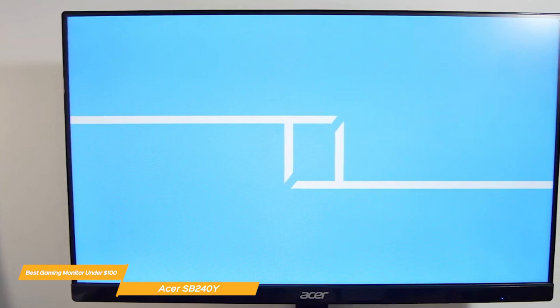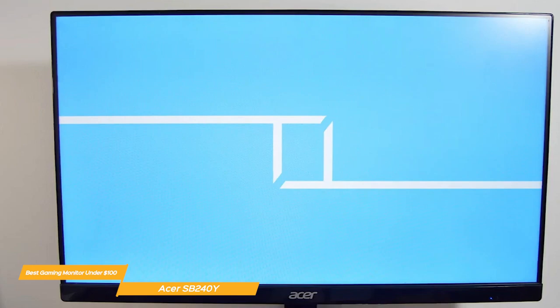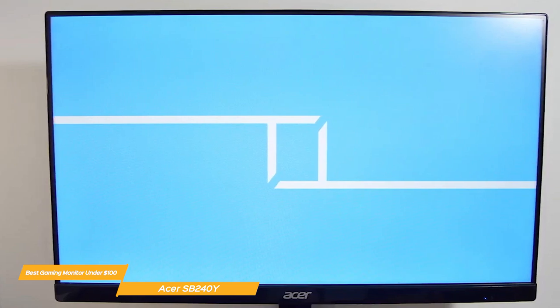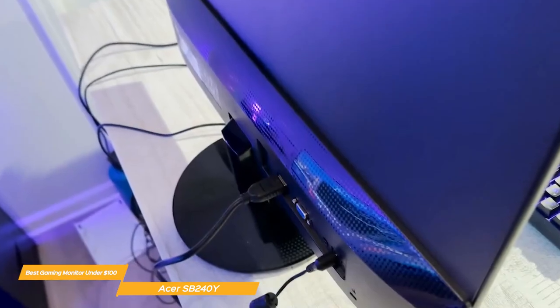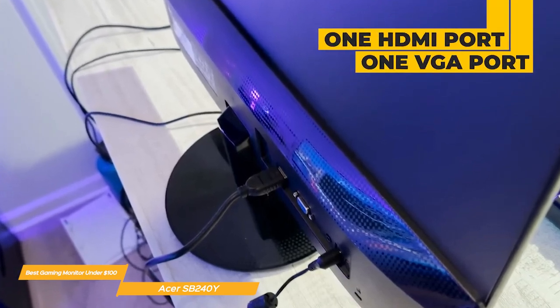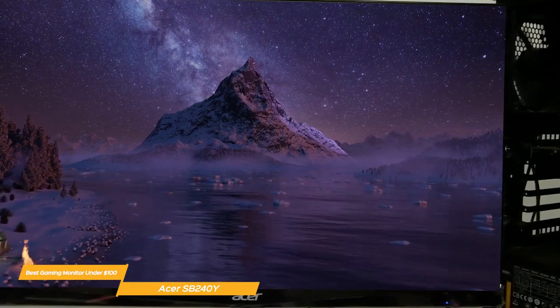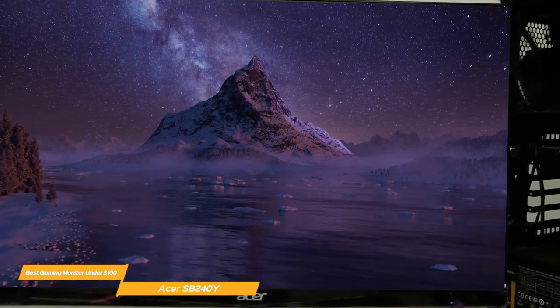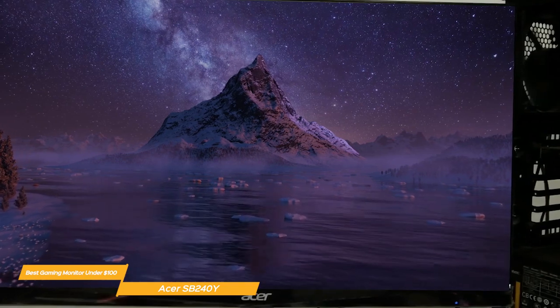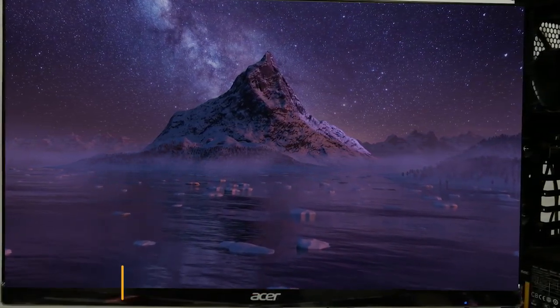When it comes to design, the SB240Y looks great. It is ultra-thin and has a sleek black finish that will blend in with any setup. The stand is adjustable, allowing you to change the tilt to your liking. It has one HDMI port and one VGA port with a VGA cable included. Overall, the Acer SB240Y is the best budget gaming monitor under $100 in my opinion, with HD resolution, a fast 1ms response time, and a great look.